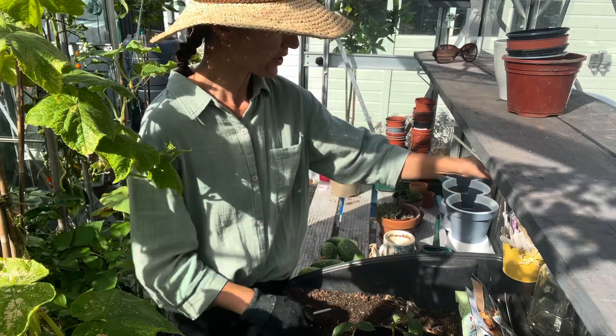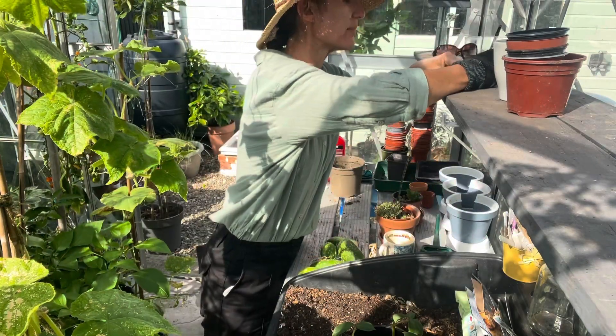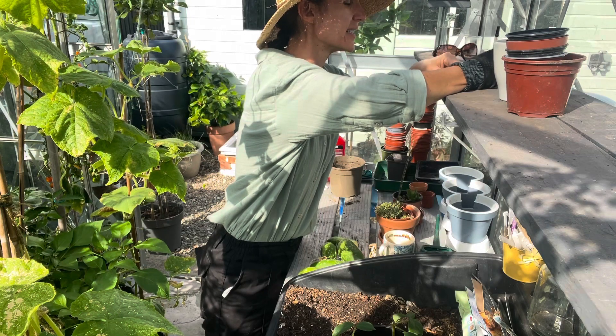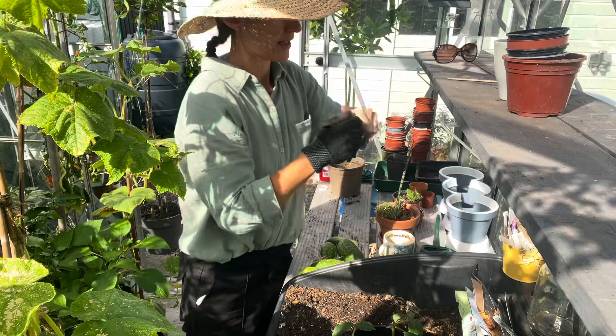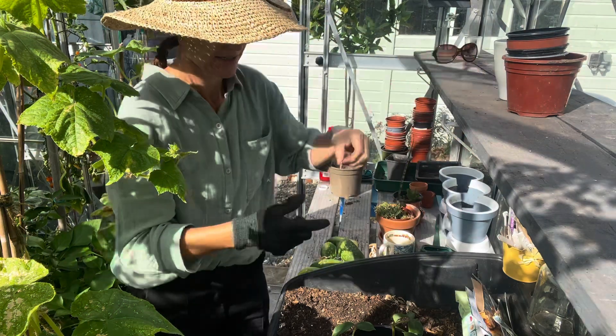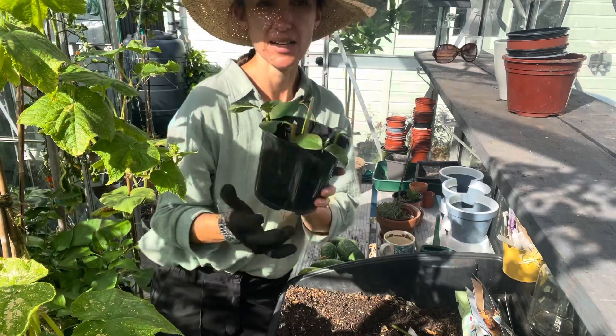The most important thing — which I have a habit of not doing — is labeling things properly. I'm going to give that a water and leave it outside.